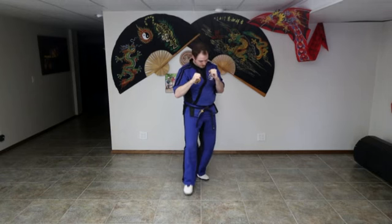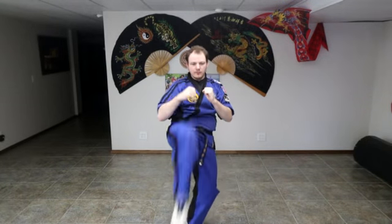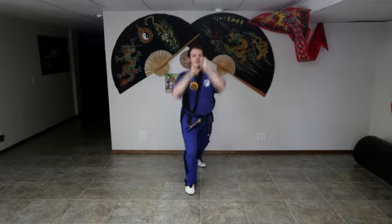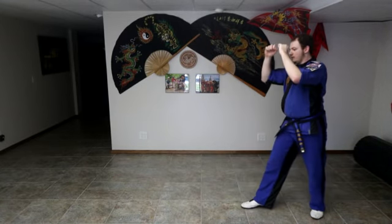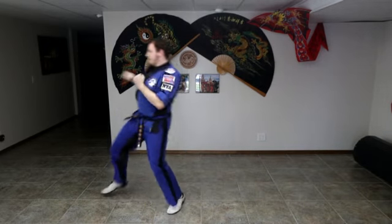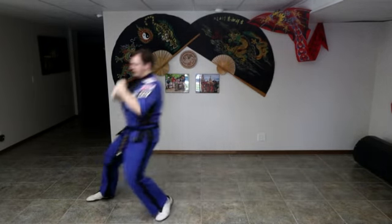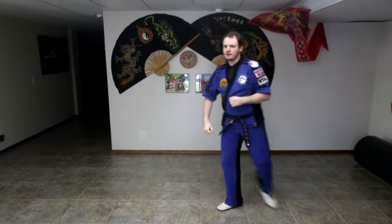Step three: we're going to shuffle, kick, step forward, punch — let's do two punches. Shuffle, kick, punch, punch. Shuffle, kick, punch, punch. From the side: shuffle kick, punch, punch. Shuffle kick, punch, punch, shuffle back. Shuffle kick, punch, punch, shuffle back. Keep practicing. The faster and more accurate you get with this, your sparring will go up considerably.